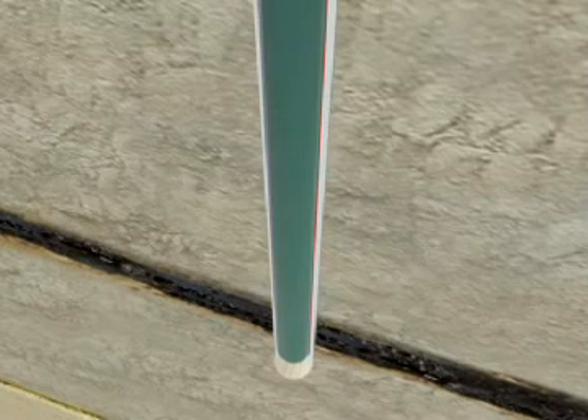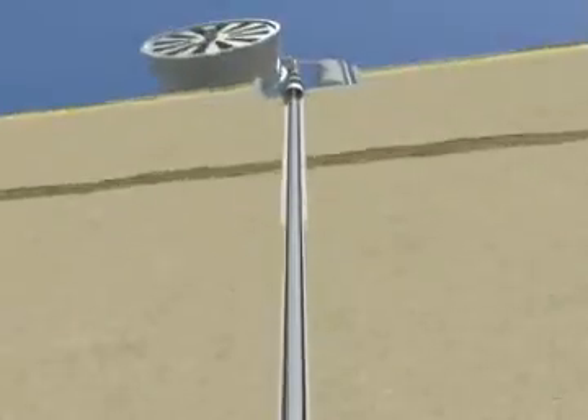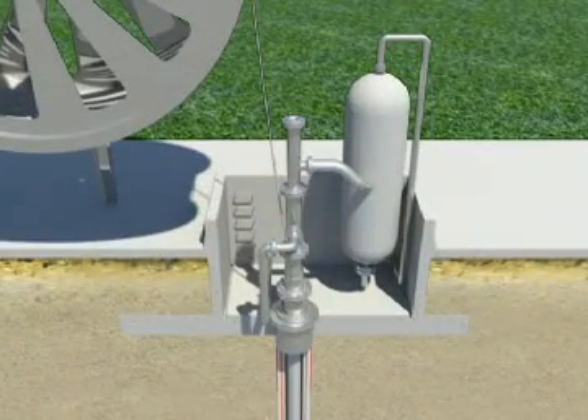The gravity pressure vessel itself is then lowered inside the containment casing and the air space between the gravity pressure vessel and the containment casing is evacuated to form a vacuum, to prevent heat loss and to verify the integrity of the equipment.